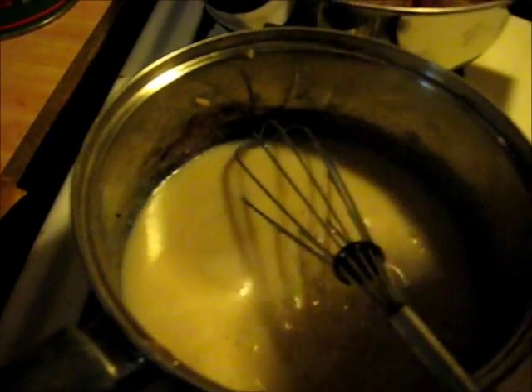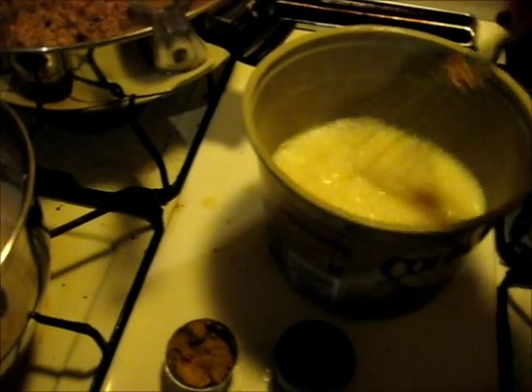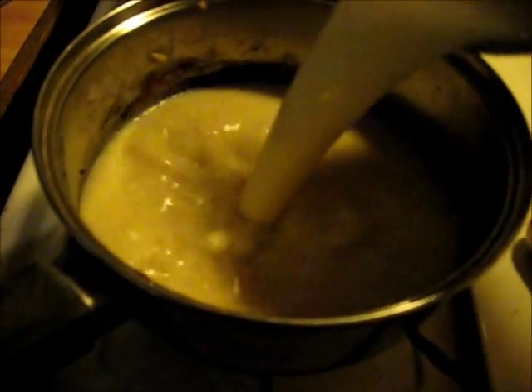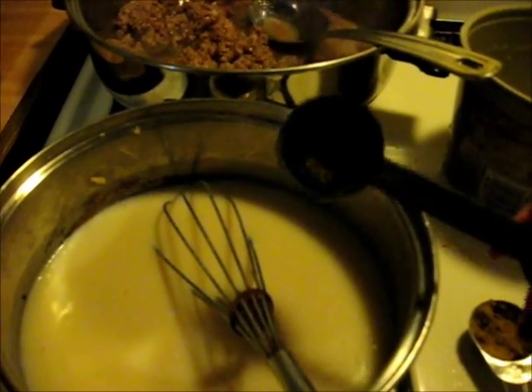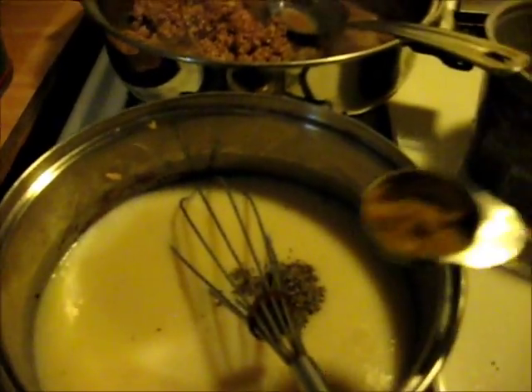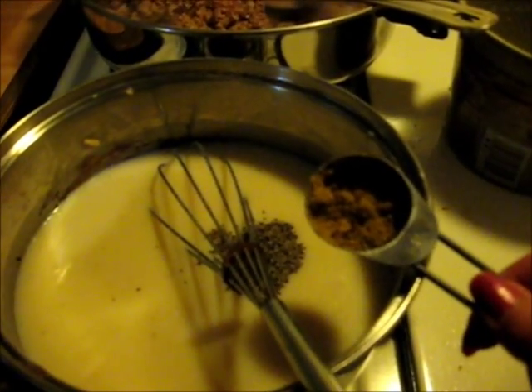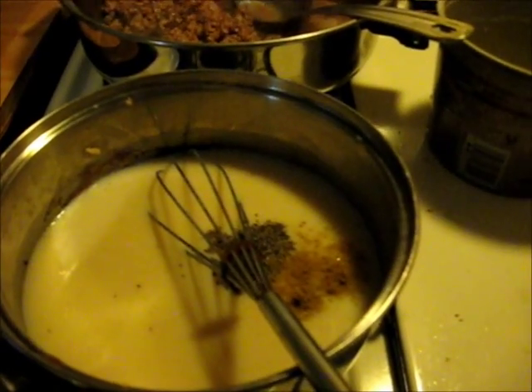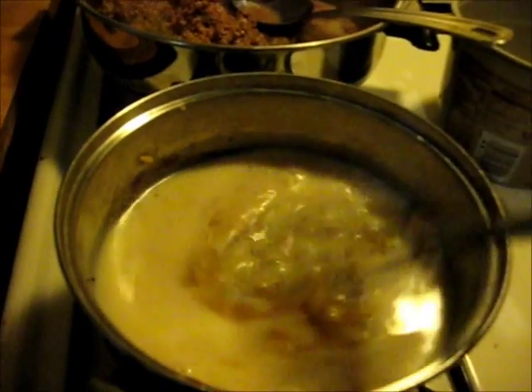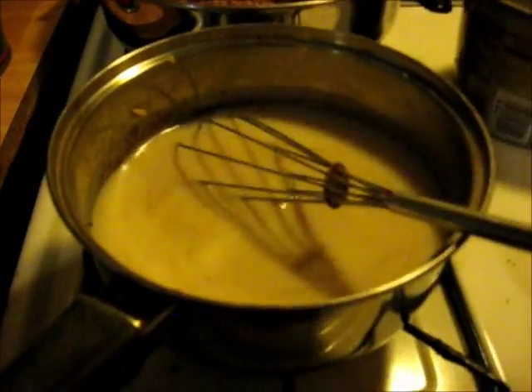This was four cups total, so that's about a cup left. I want to make sure I've got it mixed up really good since that was instant milk. To this I'm going to add about a half teaspoon of black pepper, and for flavor about a teaspoon of beef bouillon. Since that beef bouillon has salt in it, I'm not going to add any salt right now.